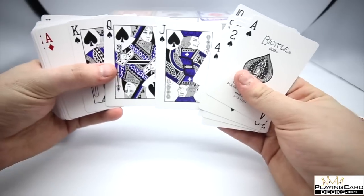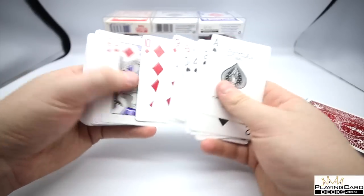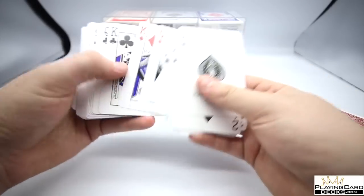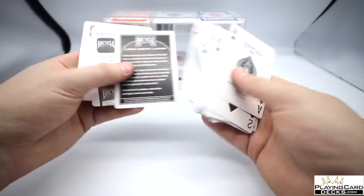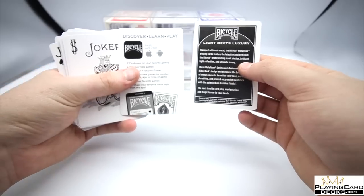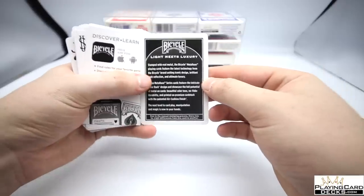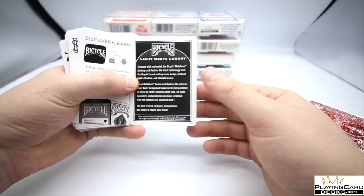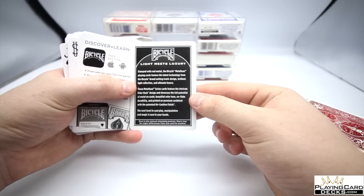The red cards have more of a burgundy color, which is always nice, and there's also a purpley-blue — more of a purple than a blue. The whole way through it is just standard. You do get a few little extras: the jokers, and two extra cards featuring social media info, the tagline 'light meets luxury,' and some information about the Metal Luxe branding.